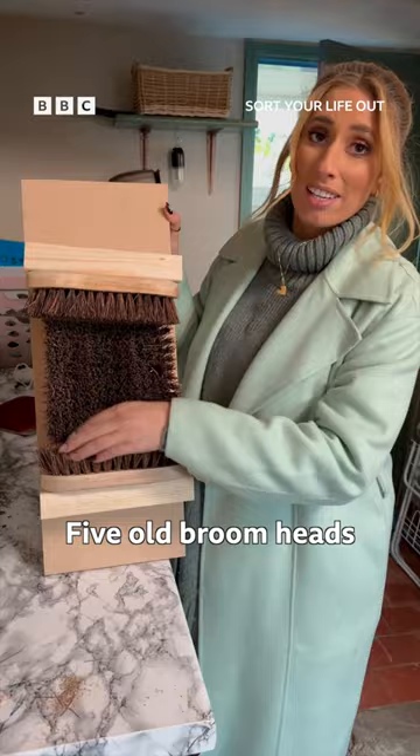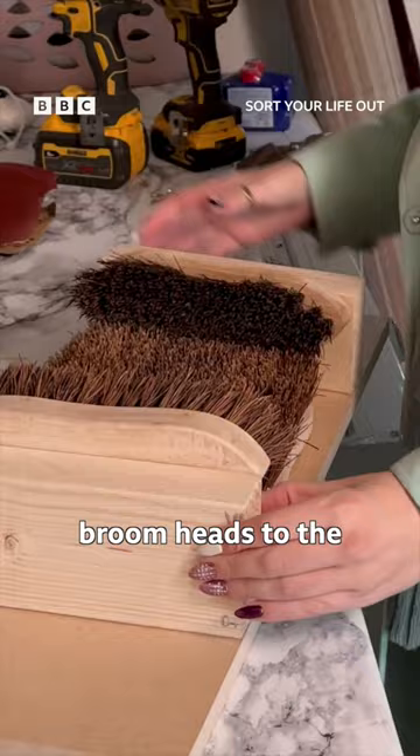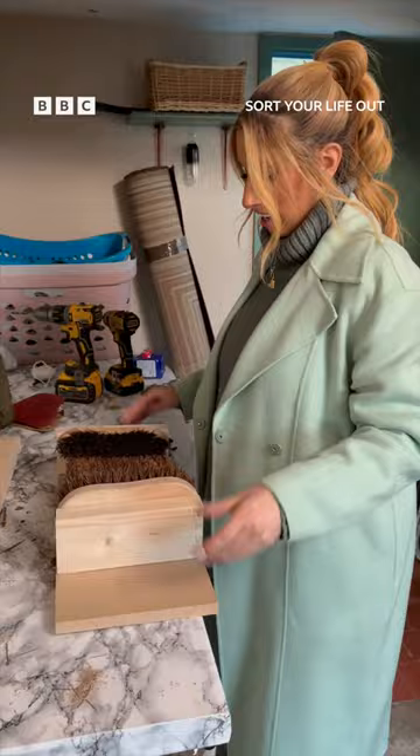Screw three of the broom heads to the bottom of your old scrap bit of wood. Screw the other two broom heads to the two side pieces of wood. Drill them into the underneath of your long piece, and that is it. It is essentially as easy as ever.